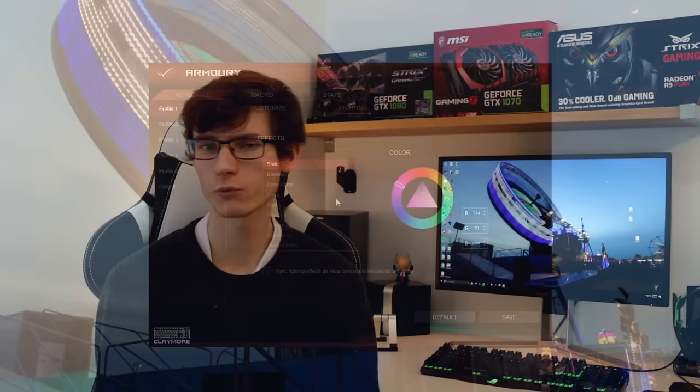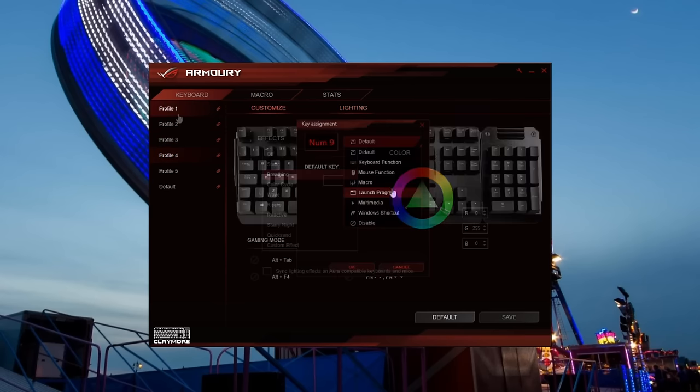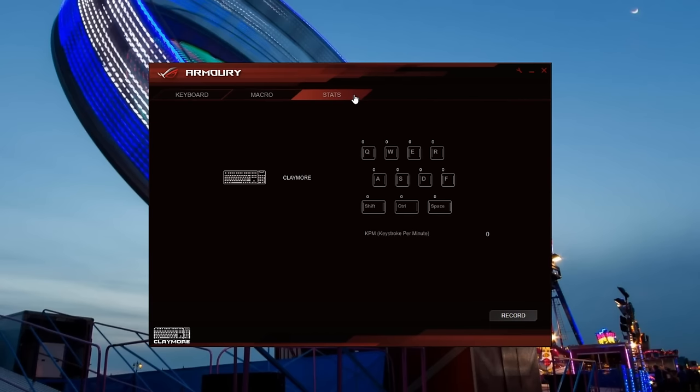In terms of modifying keyboard lighting and changing macro keys, this is all done in the Armory software, which is fairly easy to use. I don't really have any complaints other than it's just not quite as easy to use and not quite as feature-rich as competing software. Logitech and Razer software is more advanced, and I think that's just down to the number of peripherals they sell — they've had more time for development and more chances to get it polished.